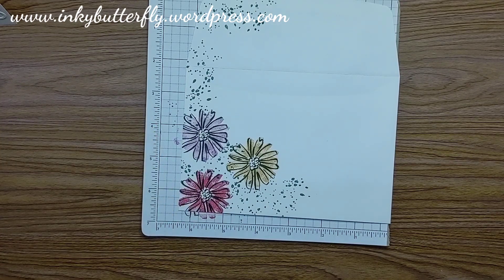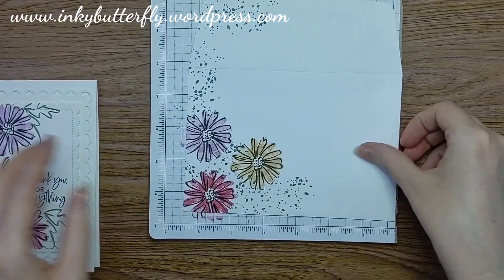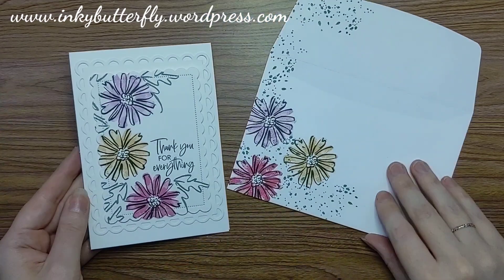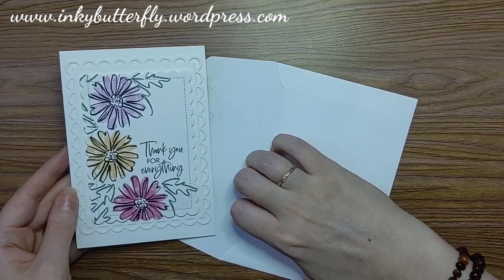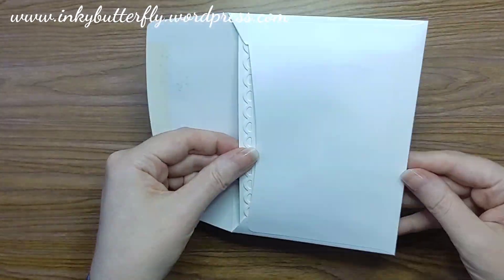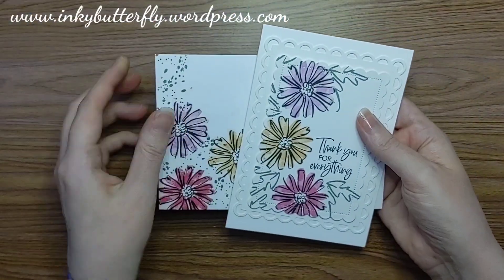So there we have a card and a matching envelope to go with it. That just makes it look very professional when it comes through the post. A matching card and envelope — what a lovely thing to receive on your doormat.